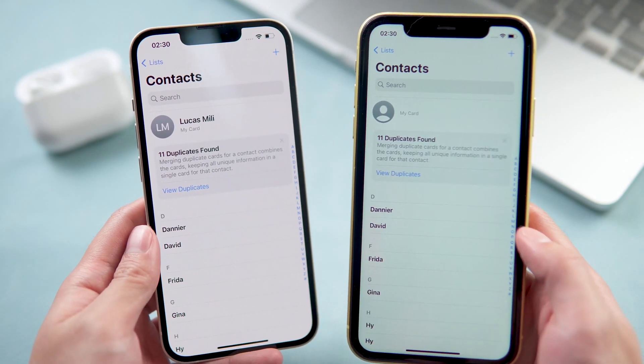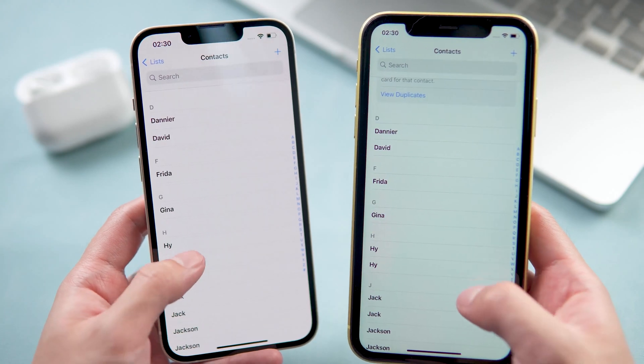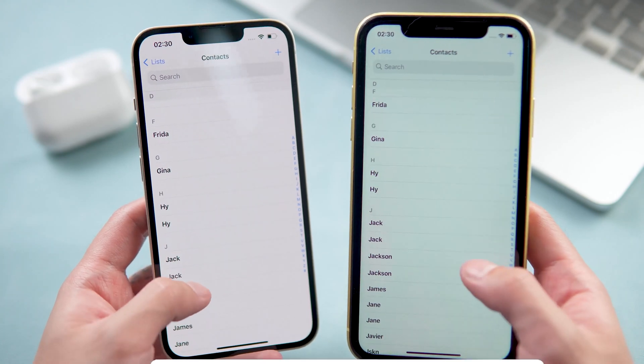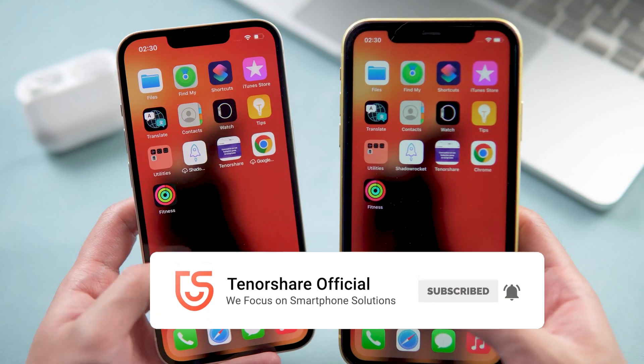So this is how to transfer from your old iPhone to iPhone 14 without a computer and no iCloud. You should definitely try this method. Hope you like it — if you do, you can subscribe to us and stay tuned for our next videos.